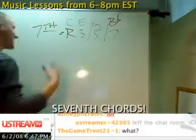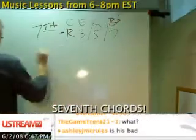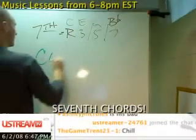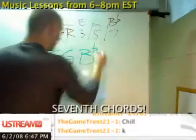All right, so now let's understand why 7th chords work the way they do. Let's take, for example — it's easy because we all know it — C7: C, E, G, B-flat.